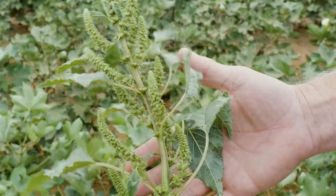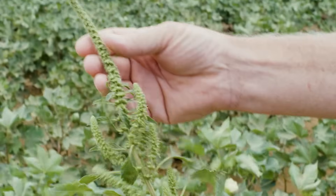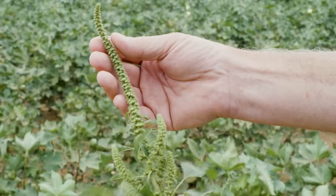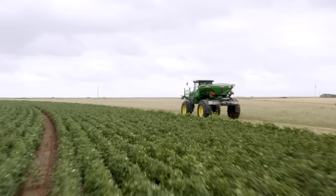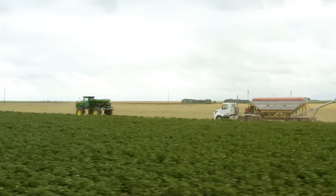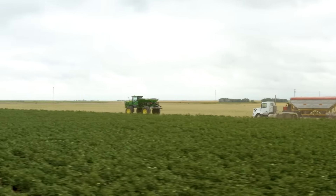The weed pressure challenges they're dealing with are going to primarily be Palmer amaranth. That's the biggest impact in the first 10 weeks of cotton growth getting established — that's when we'll see the major impacts on things like actual end yield. We essentially want to prevent those weeds from even coming out of the ground.